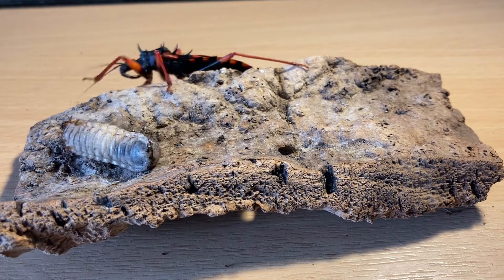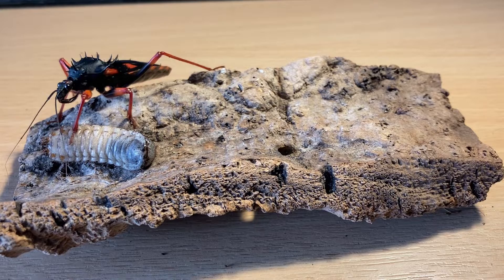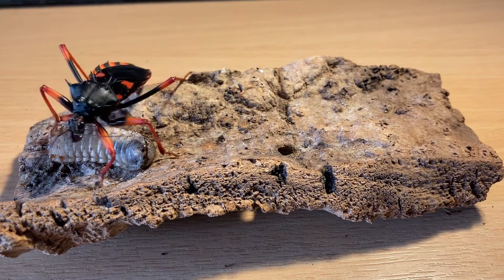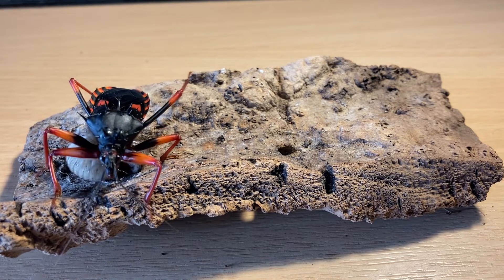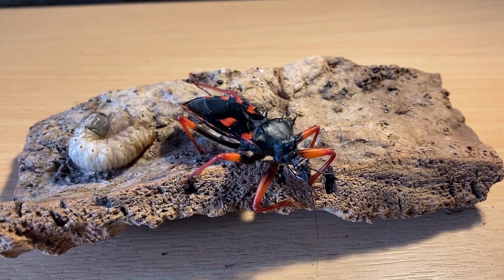I'll give it another couple of days and try to feed it again. I'll put the panchanoda grub back into its tub and then put the assassin bug back in its enclosure.